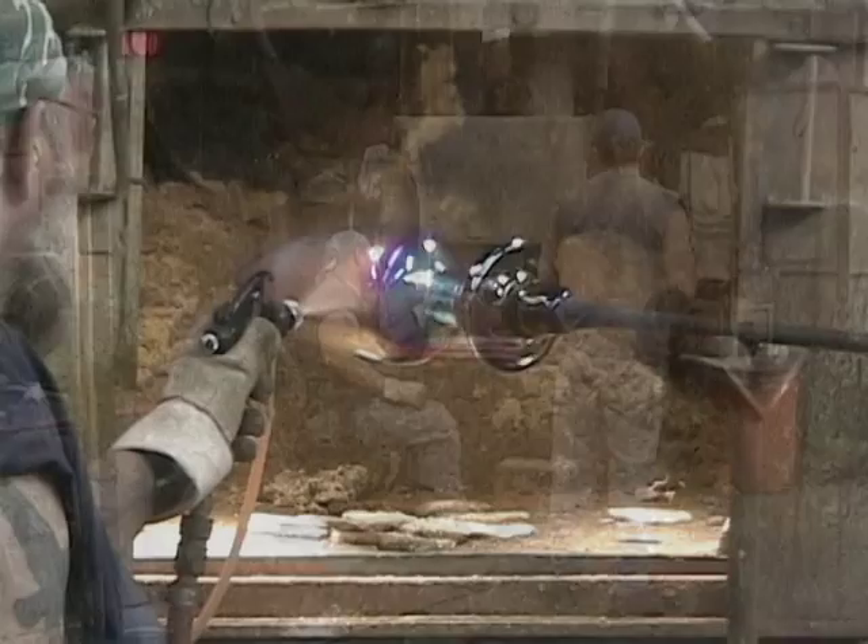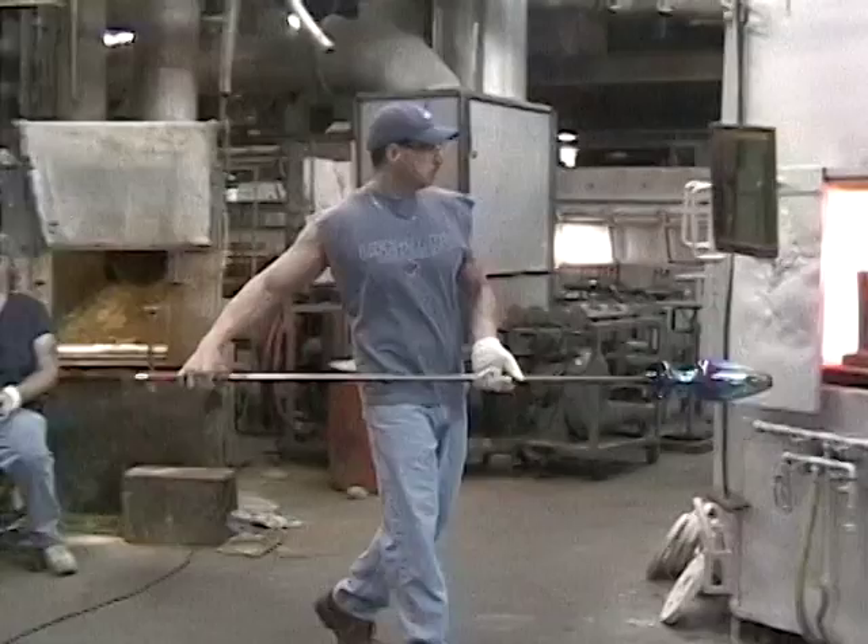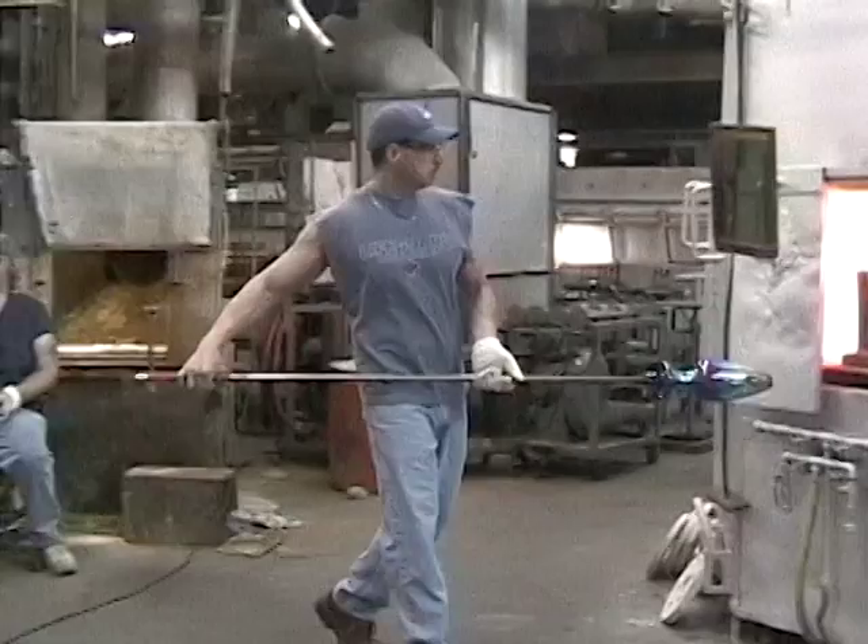To enhance the iridescent effect, an iridizing dope is applied to the reheated vase. Reheating again after doping produces a multi-colored satin iridescent surface.